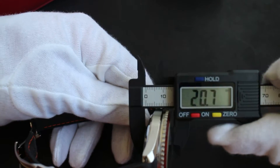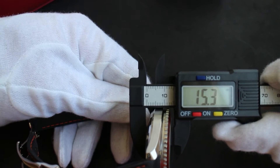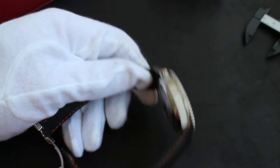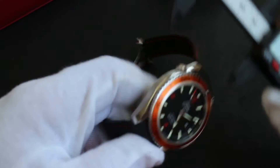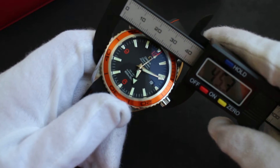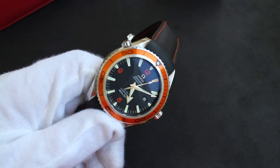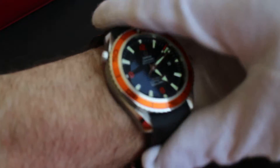The case itself is not nearly as thick as the current ones. Taking a quick look — it's about 15 to 15.5mm depending on where you measure, at the top of the dome crystal. The actual width, as everybody knows, these are about 45 millimeters across — great size.